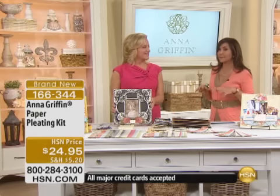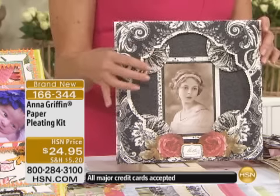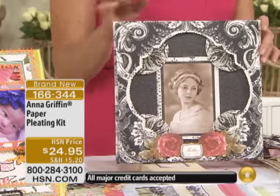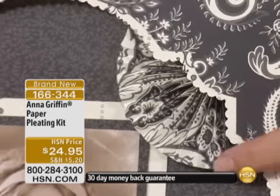Now, we were talking about the pleating. Perfect segue — here it is. For under $25, we have something brand new for you, and that is the pleating fan detail. That's just the beginning.